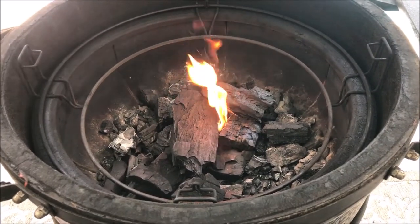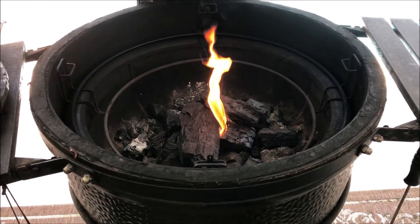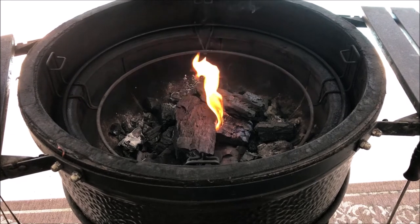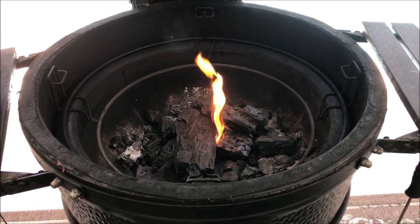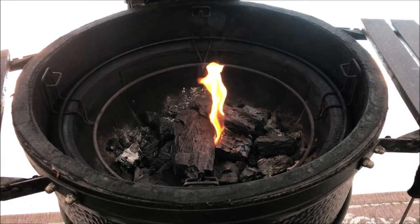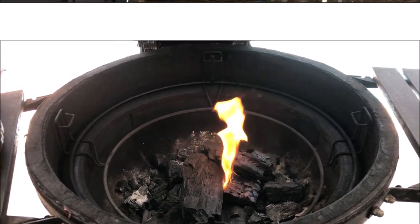All right, getting the smoker prepped here for the smoked-only ribs. The fire's going — I only put one fire starter in the middle because we're going to be cooking right around 225 to 250. I'm going to put some pecan wood on today, so be back in a few minutes.